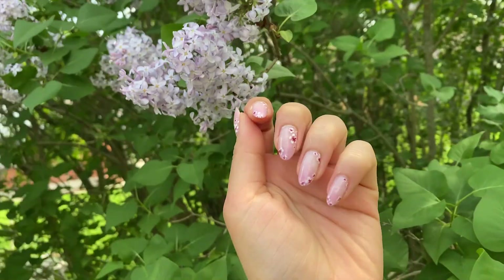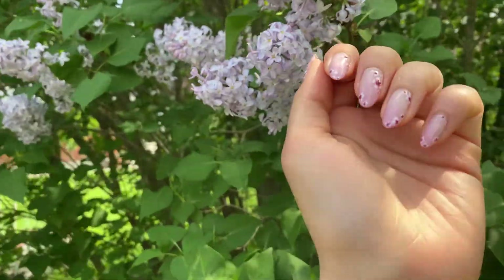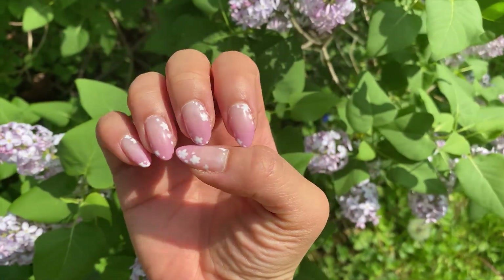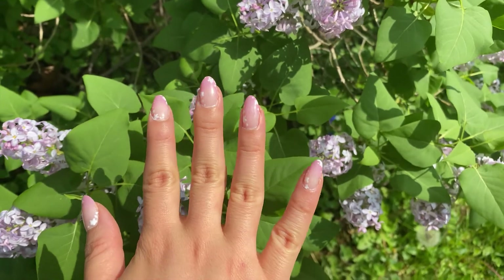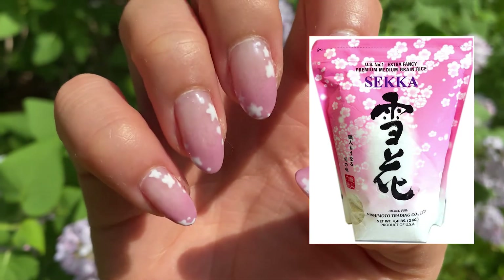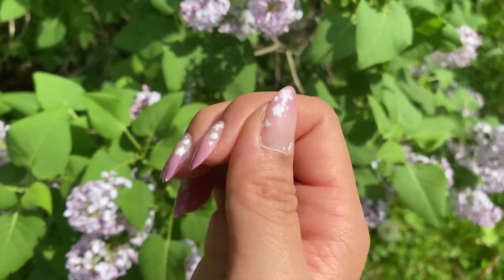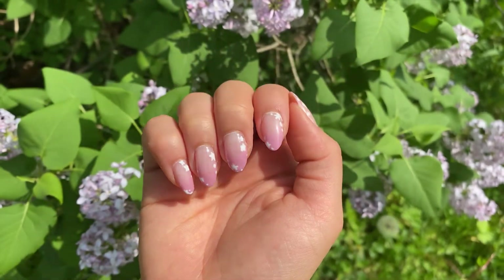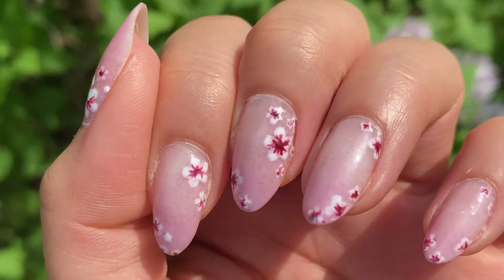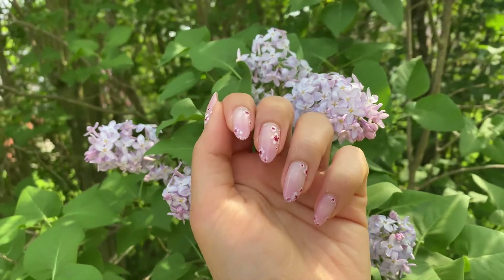They're done! Here's what they look like in natural lighting against some lilacs, because most of the cherry blossoms have already fallen off by the time I'm posting this. I also did the light pink gradient on my other hand but left them as plain white flowers — it kind of looks like those pink and white bags of sushi rice. Thank you so much for watching. If you enjoyed today's video, please give it a like and subscribe. I'll be posting videos every other week, so I'll see you again on June 9th or 10th. Comment what kind of keycaps I should make in my next video, or just anything you want to see me make — thank you, bye!